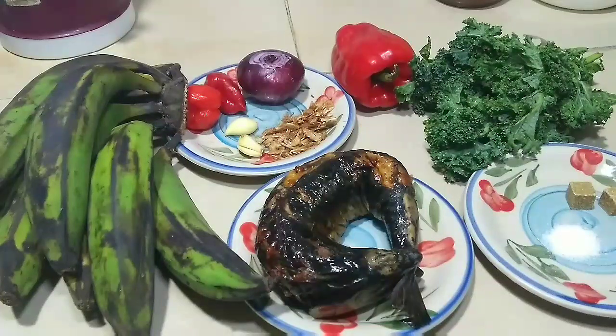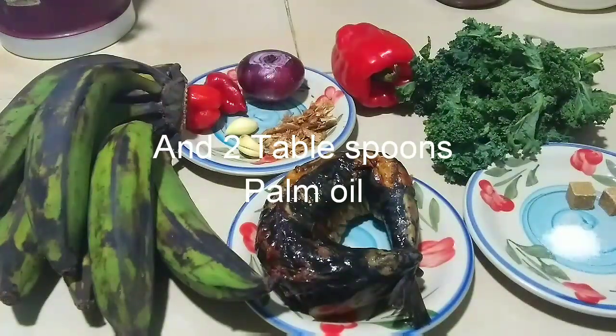I'm also going to use kale here. If you don't have kale, you can use any other rich vegetable you can get your hands on — the idea is just to get vegetables into this. So let's get to cooking.